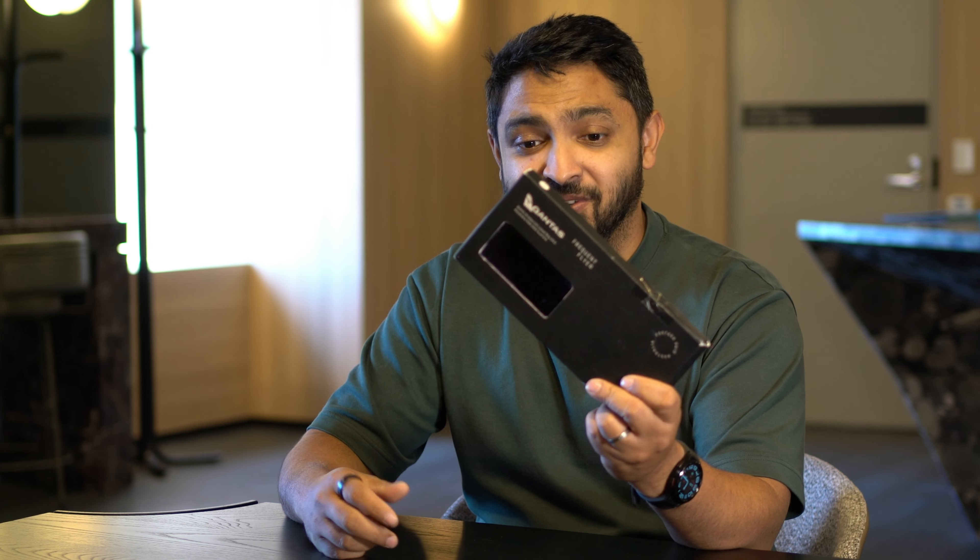Qantas recently changed its luggage tags from the old style Q-tags to these brand new fancy ones. In this video I'll quickly take you through the unboxing experience of these new tags and tell you just how expensive they can be. Let's get going.